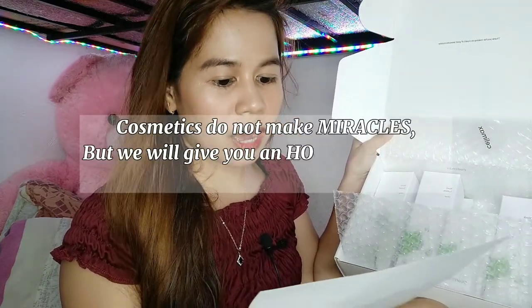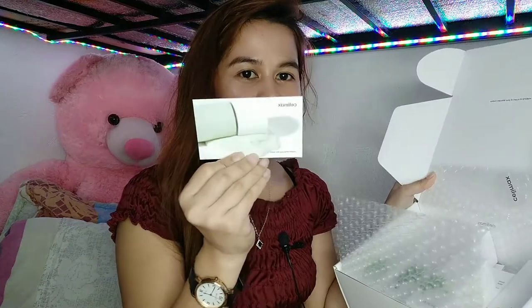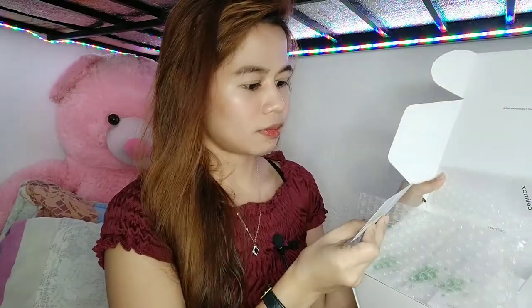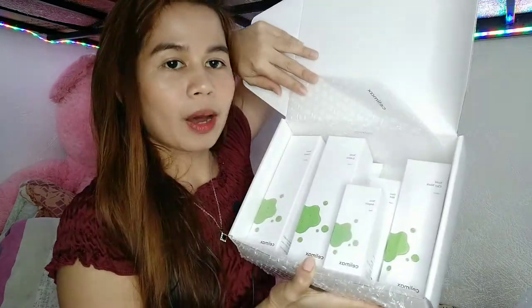Buksan ko sya guys — meron pa siyang bubble wrap inside. May pa-letter — nakalagay dito is 'Cosmetics do not make miracles, but we will give you an honest promise of better skin.' May pa-card din — 'Thank you for making us a part of your skincare routine.' It has five items inside. So let's start dito sa kanilang pinakamaliit.